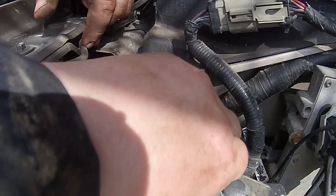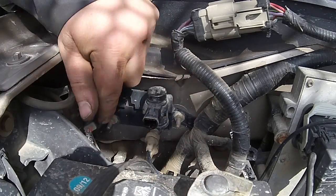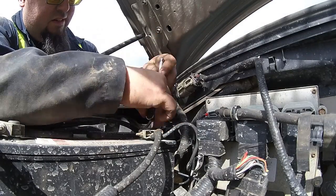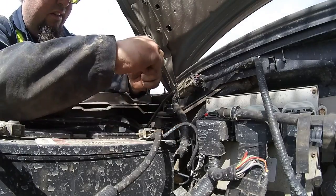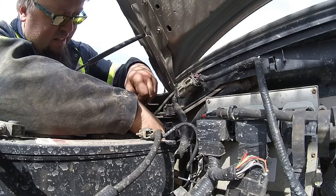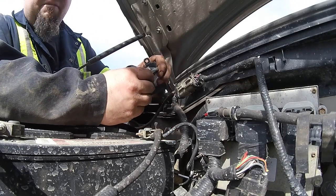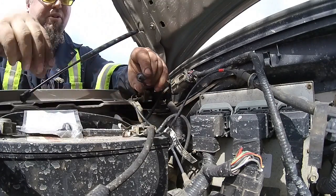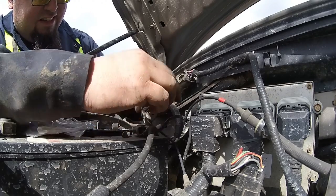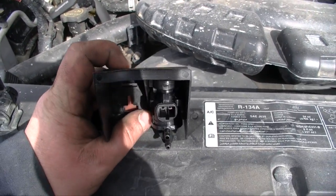We need to replace this with the updated version that has a hood. This is the old version — water can get in there and that's what ruins it. Move the electrical, push down, and the vacuum's underneath — pull that out. There we have it. You can see right here with the old one it doesn't have a hood, so it allows moisture to get in. The new one has a hood to prevent moisture from getting in.